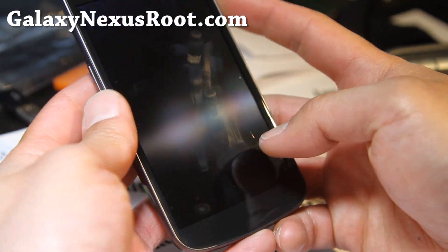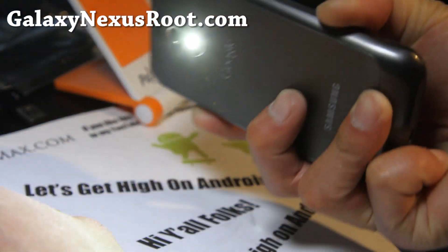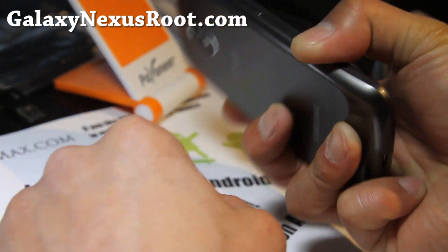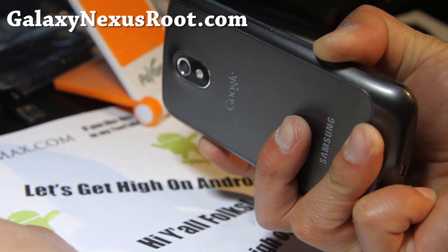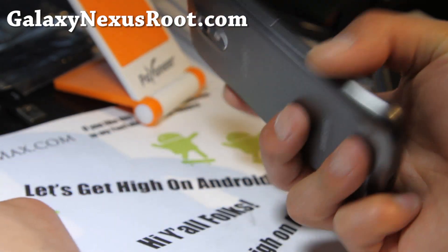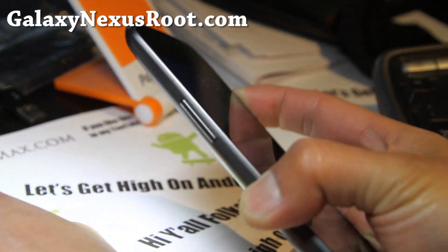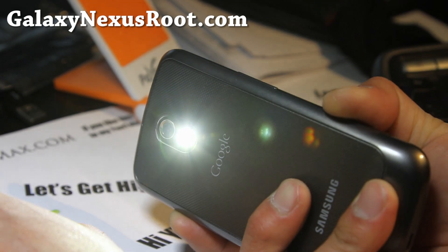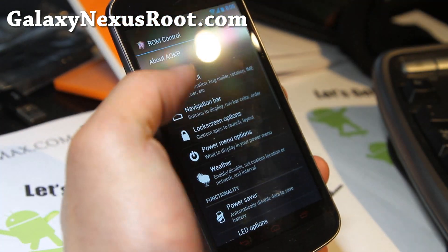There's also a way — if you hold down the power button — you can enable this in ROM controls. Anytime you need it, you just hold down the power button when your screen's off, and there you go. So if you're in the dark, you just pull your phone out and hold the power button down. It's a small thing that goes a long way for usability and practicality.